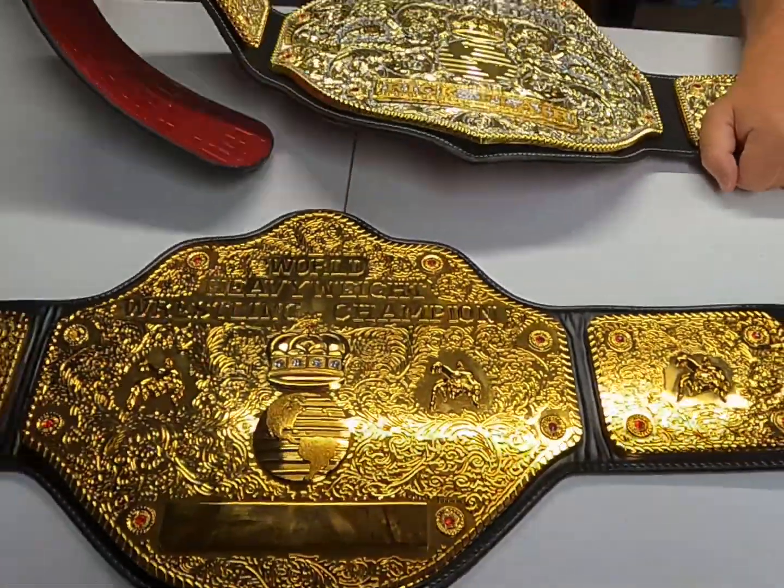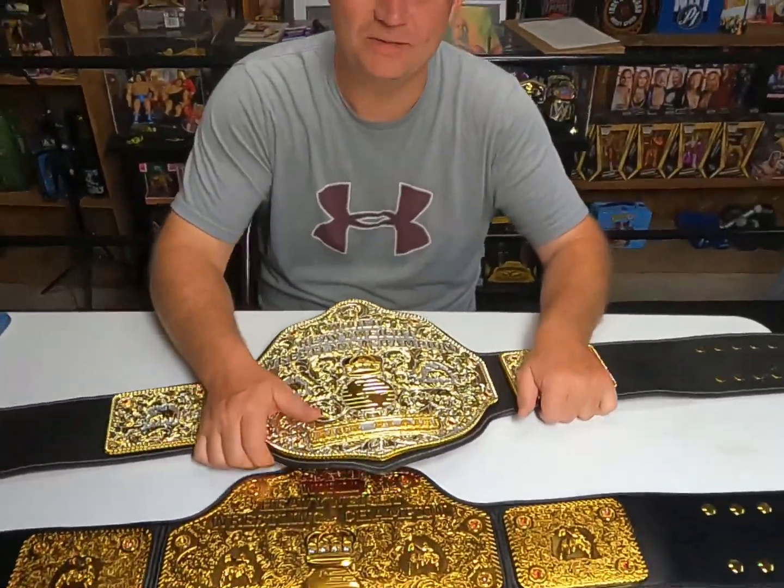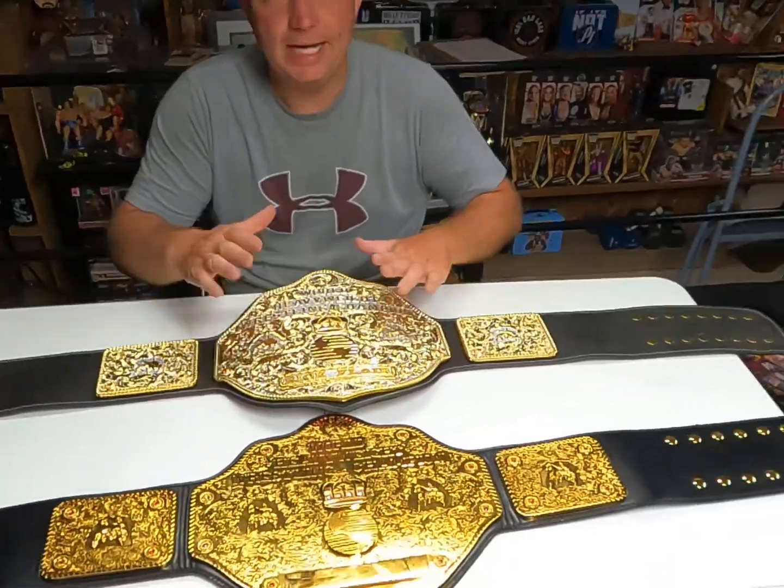I originally said I was going to sell that one, but it's hard to sell stuff especially when you don't really need the money. So I thought, why do I want to sell it? As far as World Heavyweight Championship belts in NWA and WCW, this was the belt. WWE kind of knocked it down a little when they introduced it as their World Heavyweight Championship — they gave it to Triple H out of a briefcase when it first debuted. I don't think anyone actually owns the rights to this belt design.